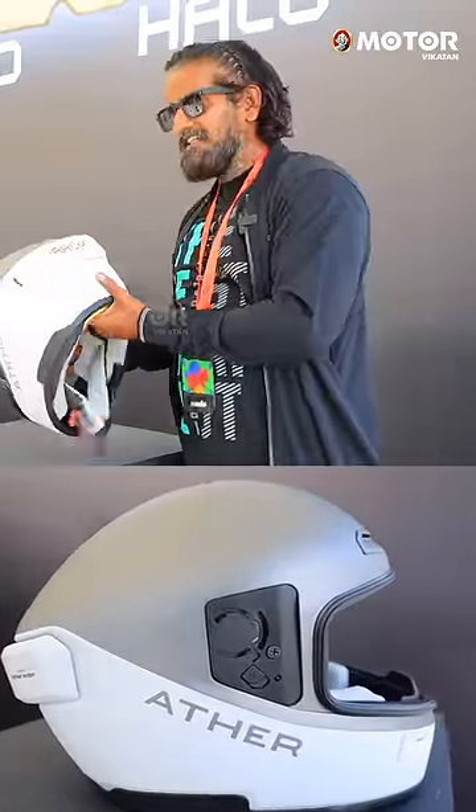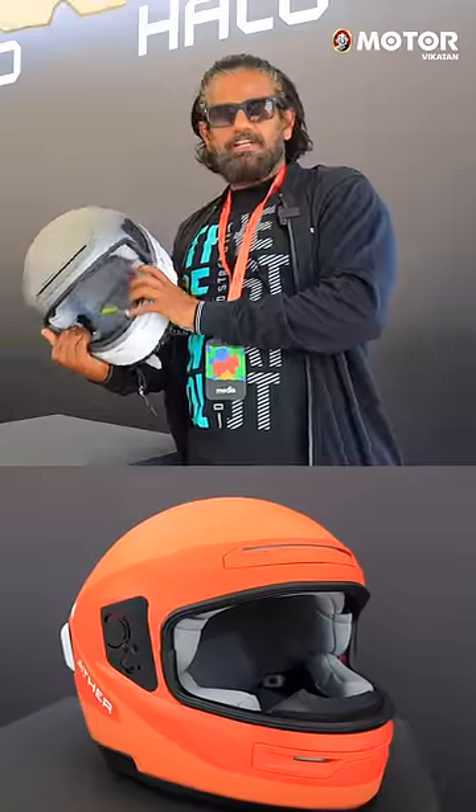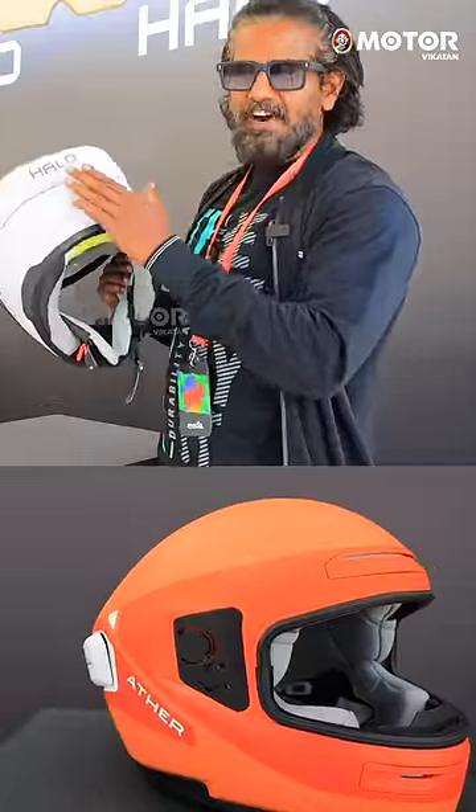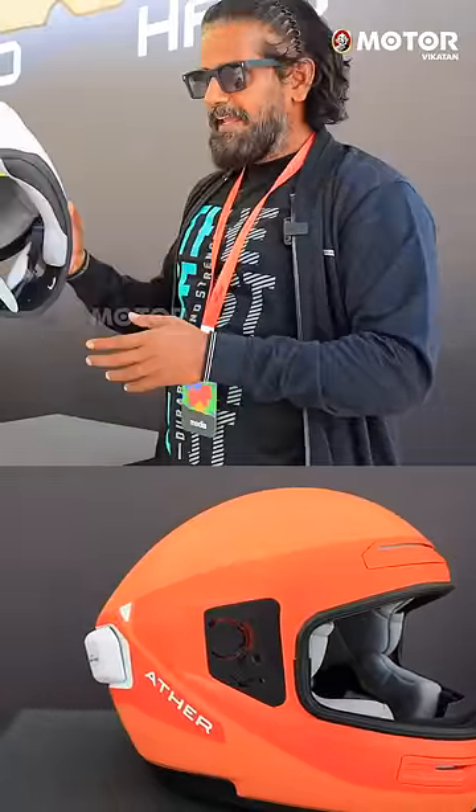This is a smart helmet launch. This is a smart helmet. First of all, this is a wireless charging helmet. This is a Rista scooter.